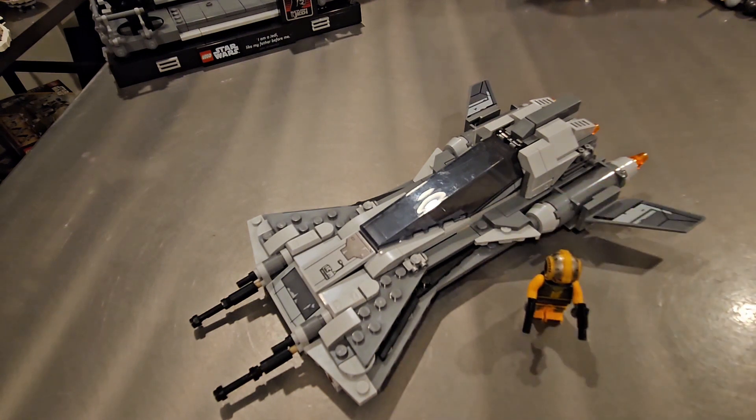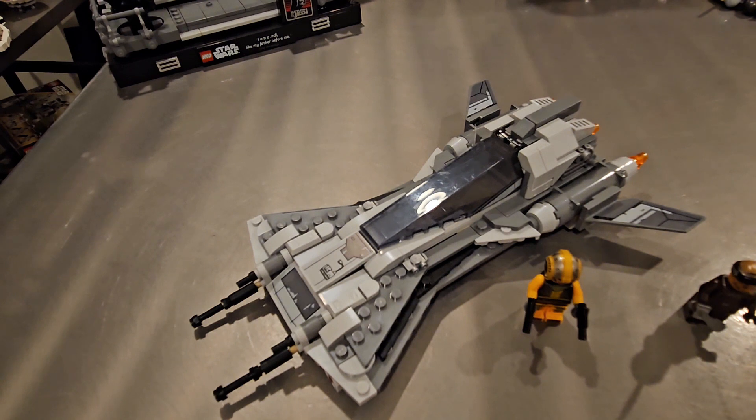I would have loved to see maybe one more minifigure included — like another pirate or Mandalorian we've never had before. I really like that we got two brand new minifigures with the pilot and Vane, but another figure would be great for that $35 price range. If you like The Mandalorian and you're into these types of ships, I definitely recommend picking it up at $35 — it's kind of cheap and a nice way to get two brand new minifigures and a cool Star Wars ship.